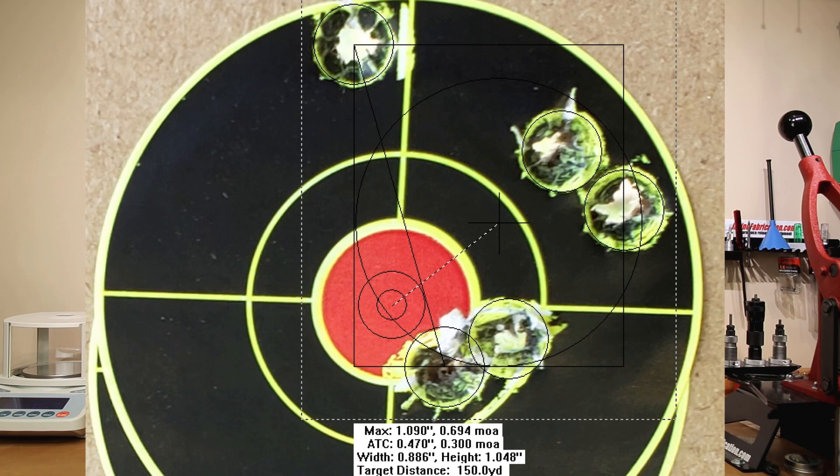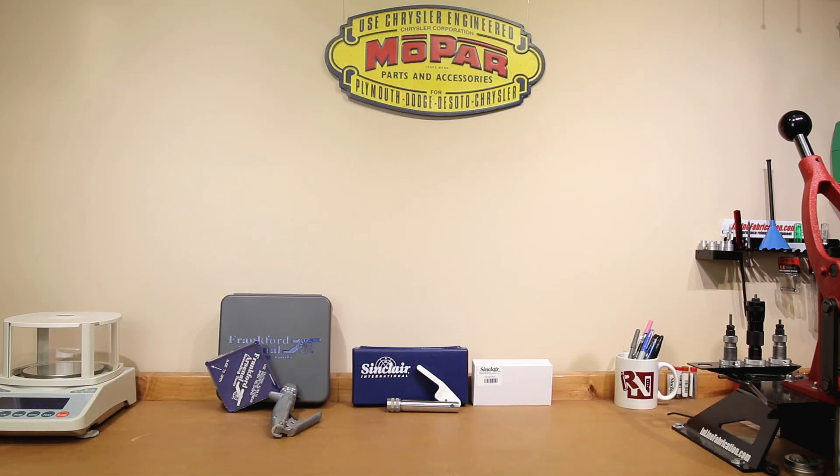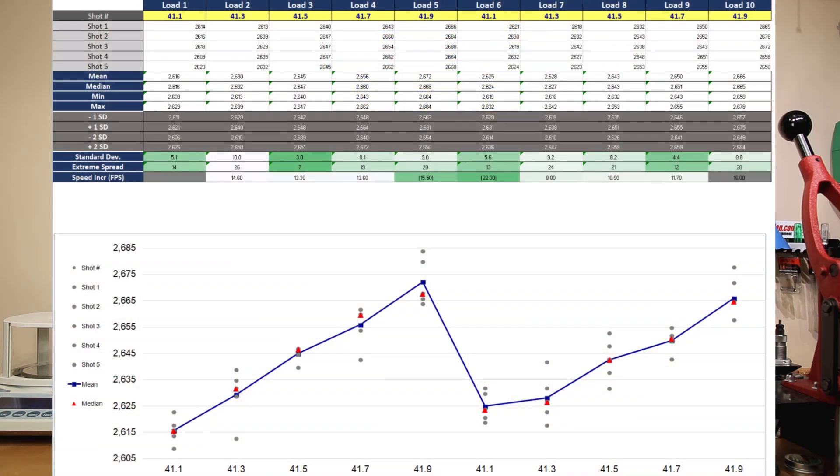Depending on the results you're used to, this might seem good or bad, but for today's testing I really want to compare it to our previous results and determine whether or not we achieved what we were hoping to. We're going to use our 6.5 graph to show the comparison, and you'll see all 10 strings. On the left, loads 1 through 5 are the results we got with our Frankfurt Arsenal. Loads 6 through 10 will be with our Sinclair priming system, and you can obviously compare them for yourselves.